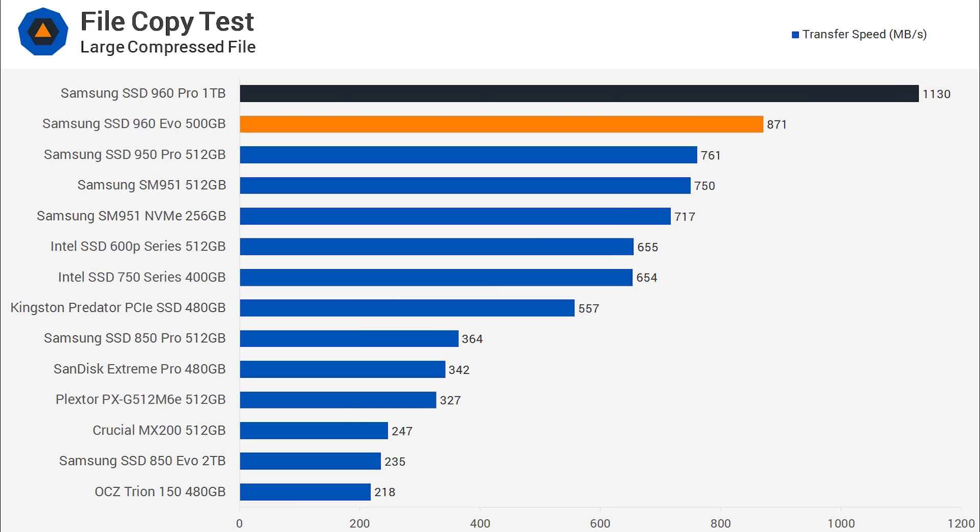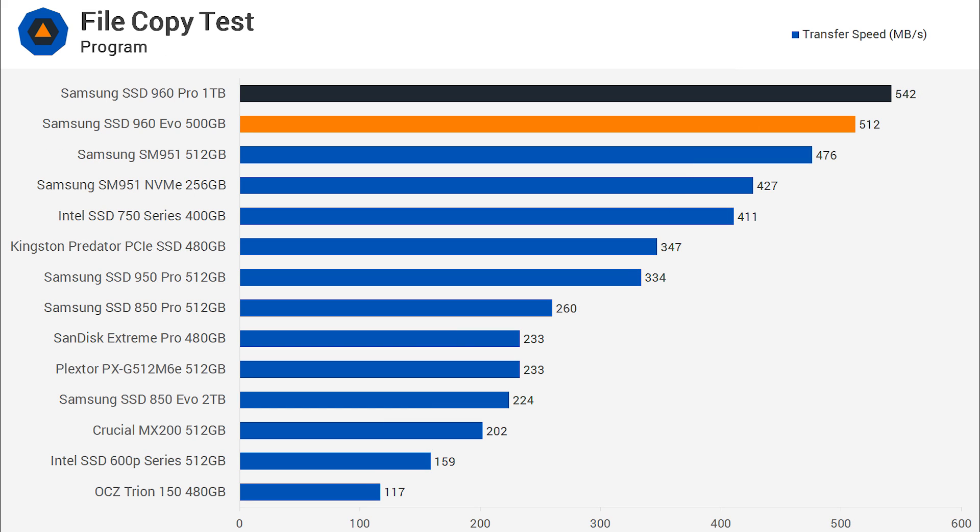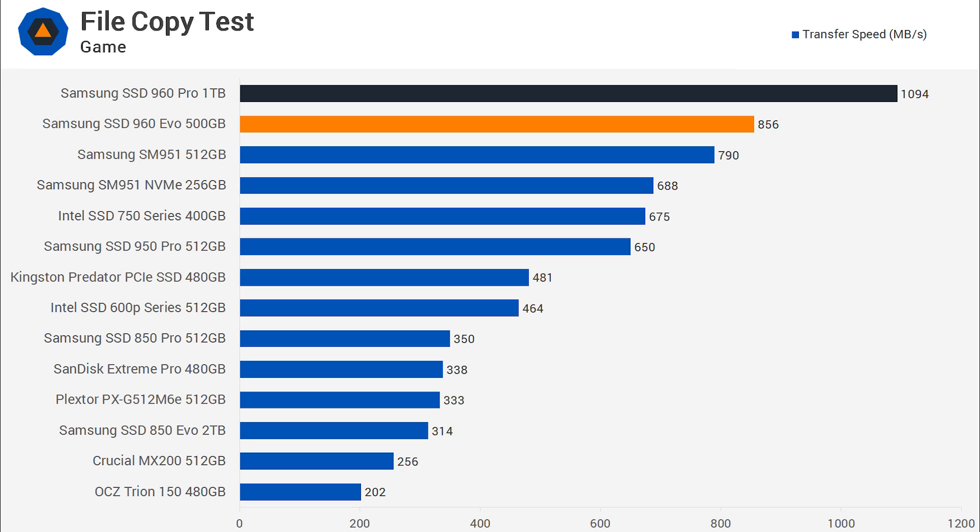For large file transfers, the new Samsung TLC-based SSD led the way. Although the 960 Pro was 30% faster, the 960 EVO 500GB drive was anything but slow, besting the rest. The 960 EVO closely followed the 960 Pro in our program test, delivering an impressive throughput of 512 MB/s. Again, the 960 Pro was almost 30% faster, though the 960 EVO still beat everything else with an impressive throughput of 856 MB/s.